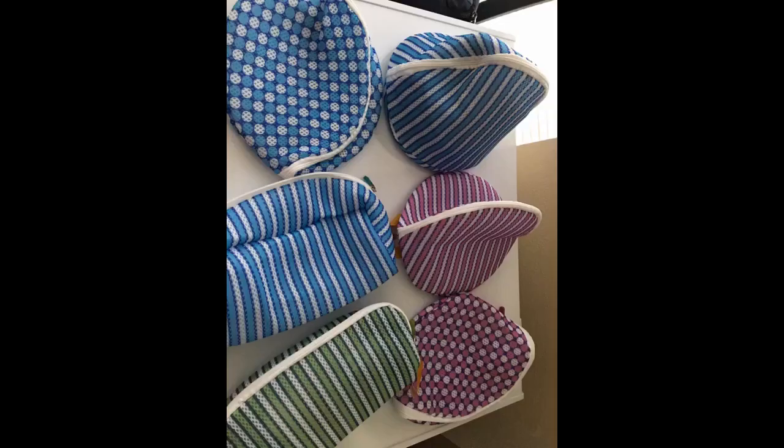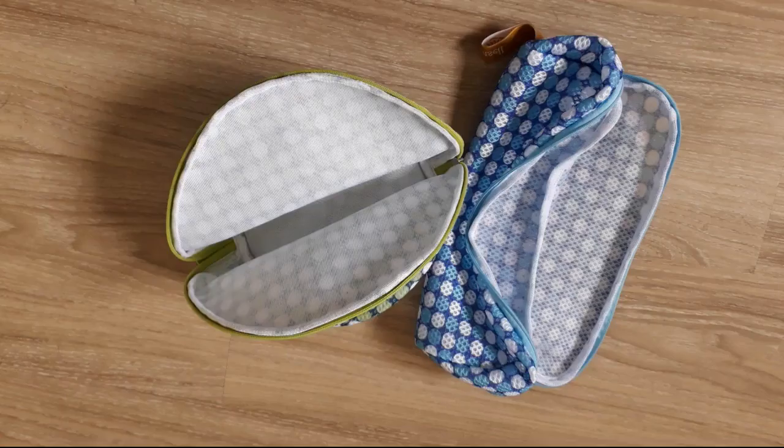The size is misleading in the description. I have a 44DDD bra and according to the package I should be able to fit it, but as you can see, there is no way to fit it without damaging the cup and the wire. Update: I purchased the larger size after speaking to the seller, and the larger size fits perfectly. The seller has agreed to update the sizing chart to reflect that the DDD size should use the larger bag.